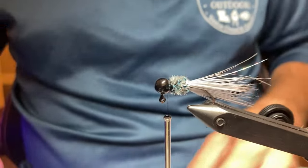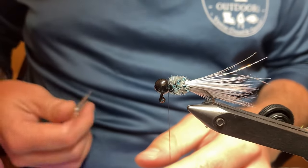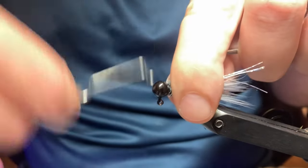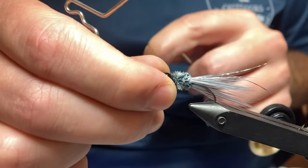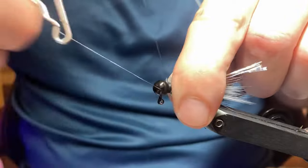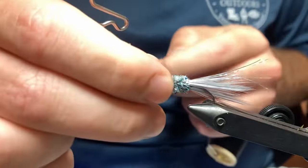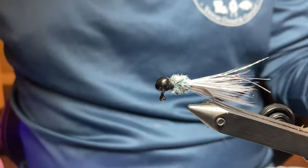Trim your excess off. Like I said earlier, I don't use any glues, any head cements, anything like that. I just give it a double whip finish here at the end with my whip finisher tool — go around about five or six times, tighten it down, do it a second time, tighten it down, and cut your thread off.